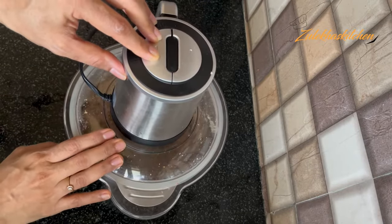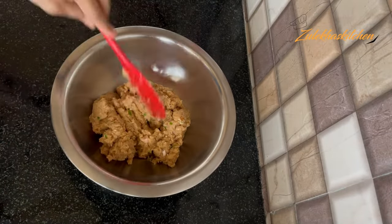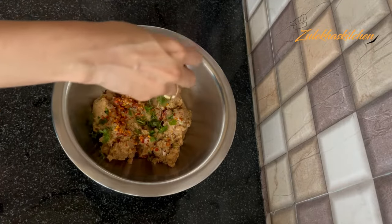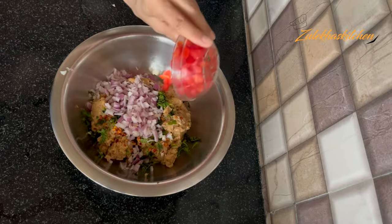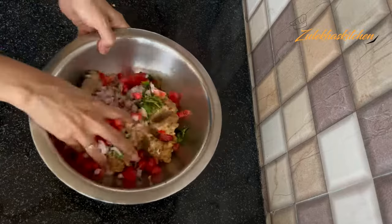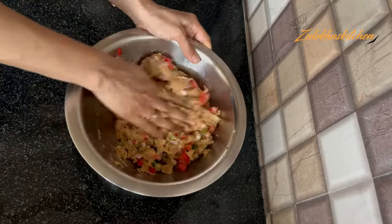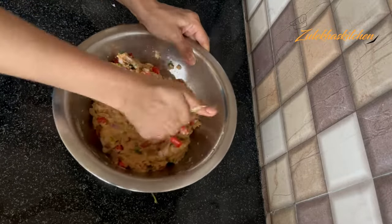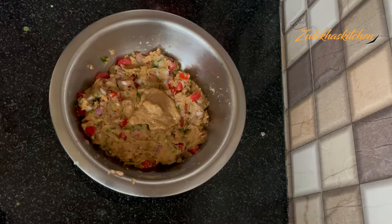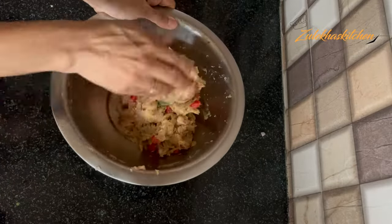Place all the ingredients in the blender. Add chili flakes and the remaining spices. Add salt and mix everything together. Then put it in the fridge for half an hour.